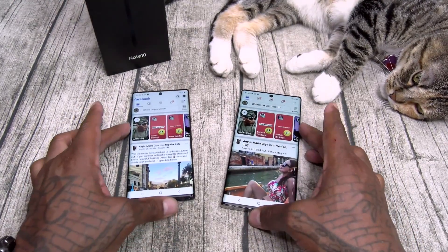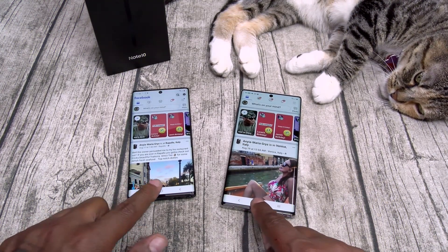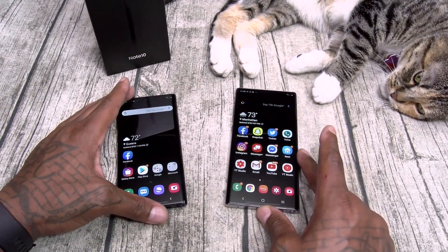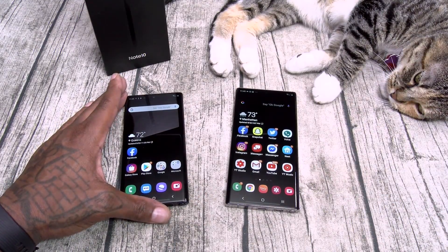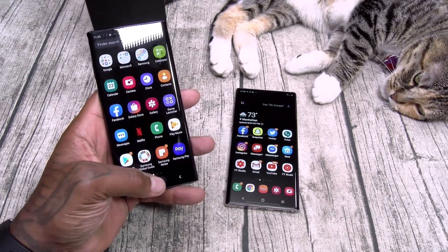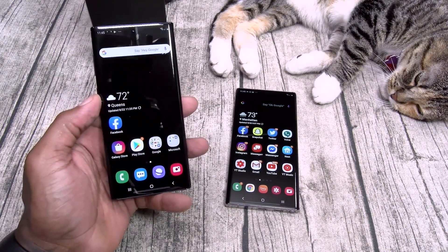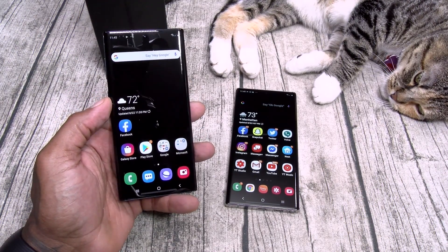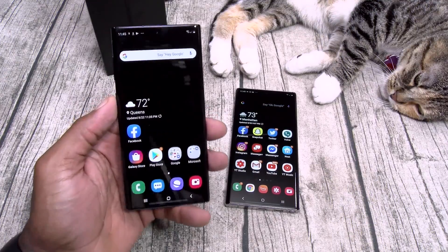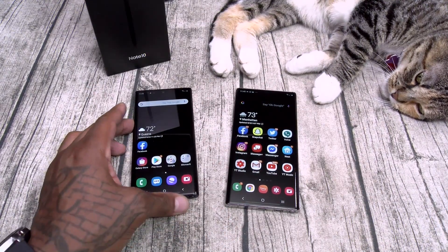When I do my full review, I'll let y'all know everything I don't like and do like. Spoiler alert: the Galaxy Note 10 Plus is my favorite phone - this is the best phone out. If you don't want the S-Pen, go with the Samsung Galaxy S10 5G - that's my second favorite phone. This one is a little too small for me - I like them bigger.